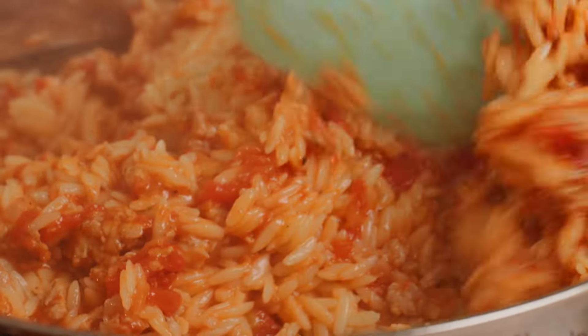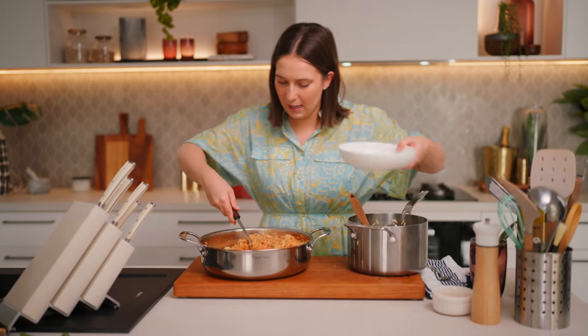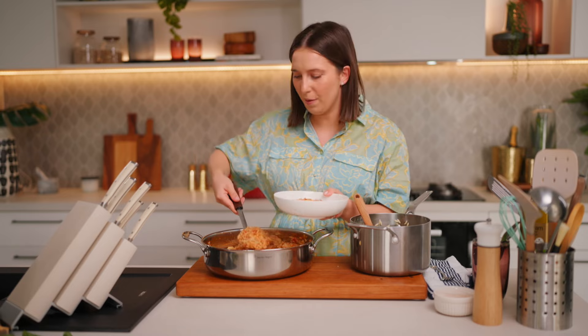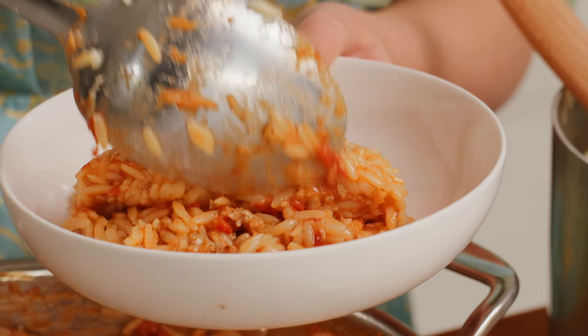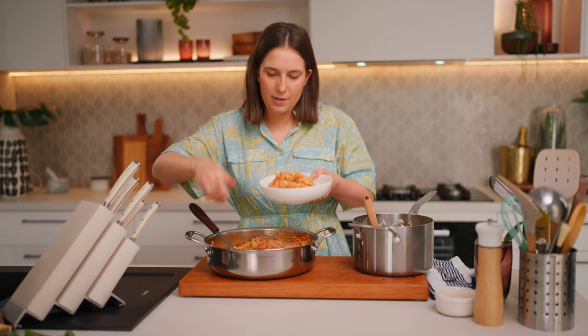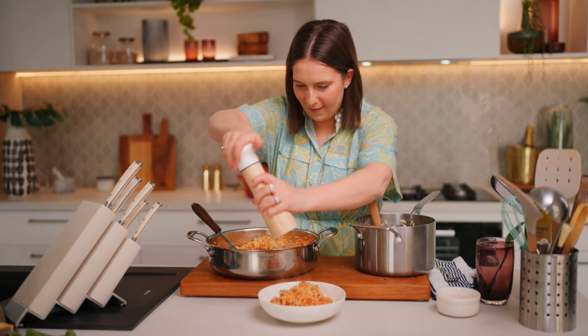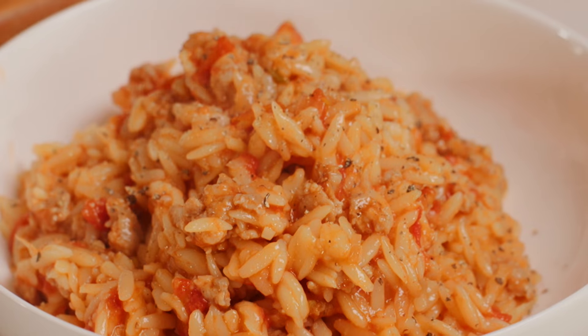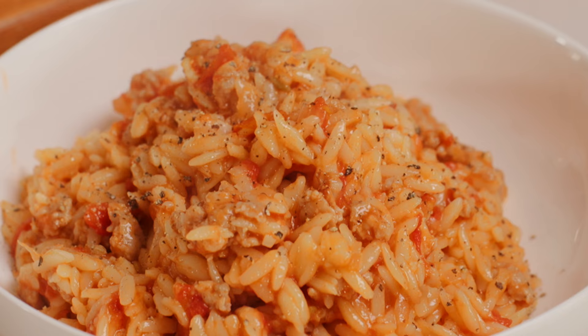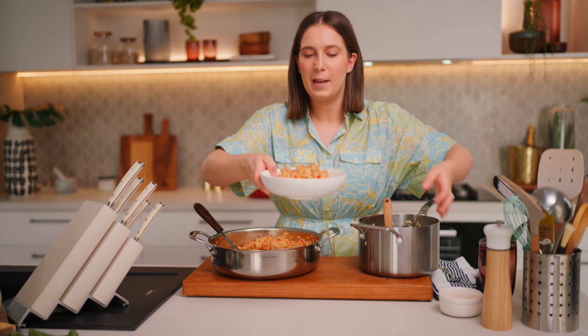Beautiful. The risone is ready to go. You could put this whole pot on the table if need be. As I said before, this is absolutely a couch meal. I just love an extra crack of black pepper on top, and for me that is really simple and quick comfort food made in the comfort of the Hydrogen Home Kitchen.